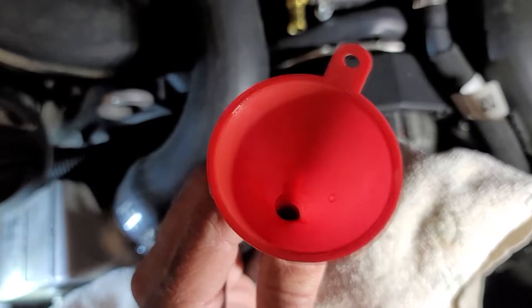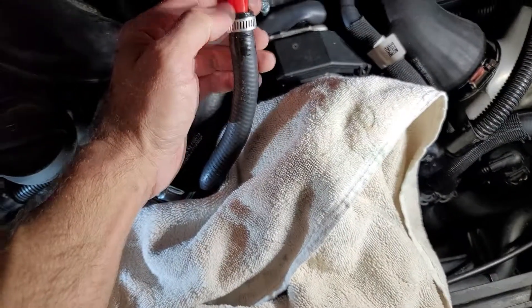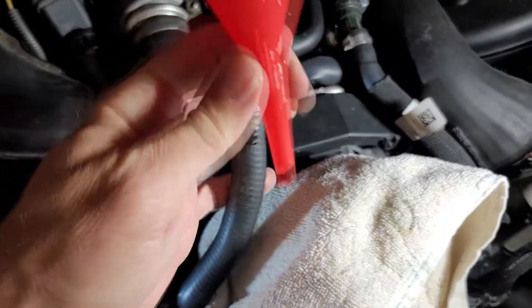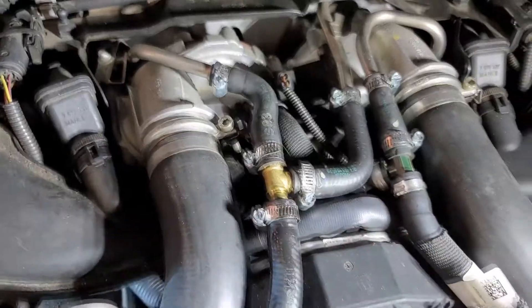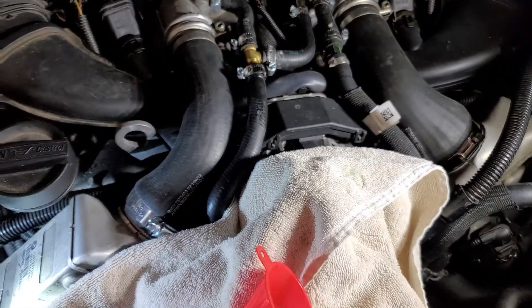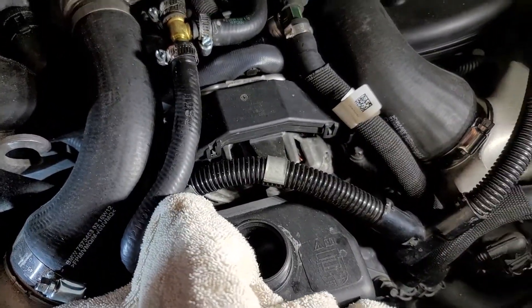I've just finished filling up my hose here to try to prime up that pump so it's not pumping dry. Sneak that on there — it doesn't take very much. Then I'm going to slide that on there and tighten it up, fill up the reservoir, and see what happens.